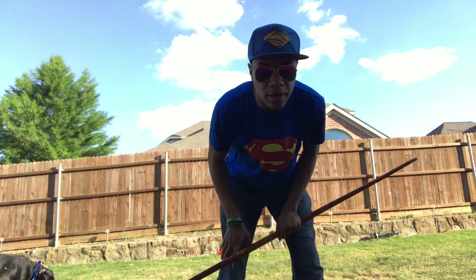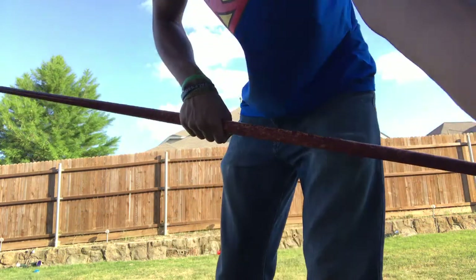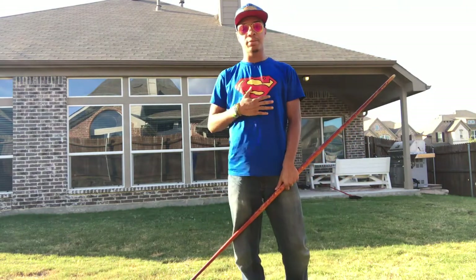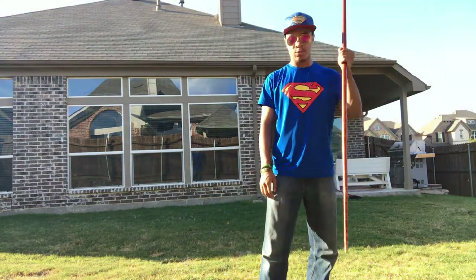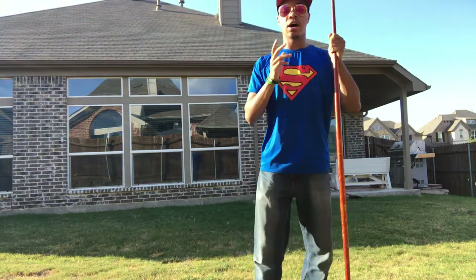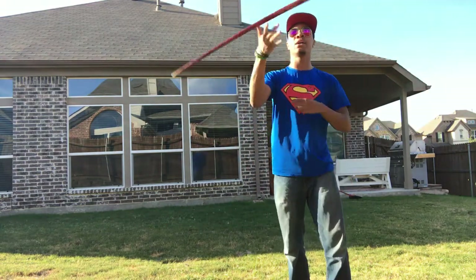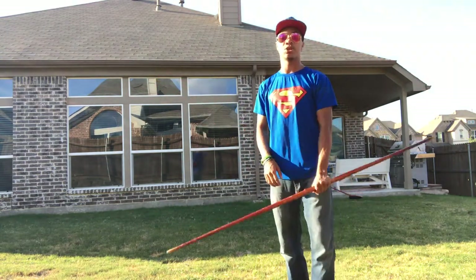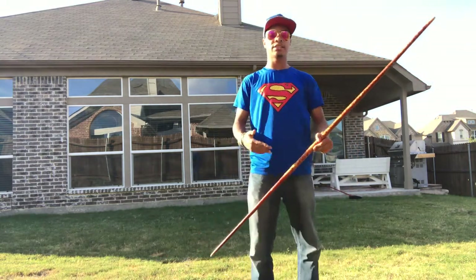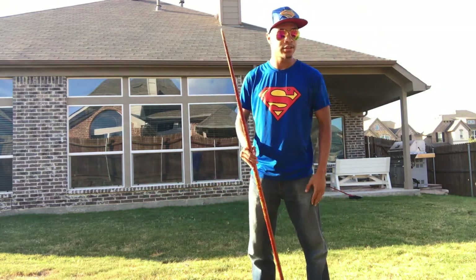Whoa, the light is not working — hang on. Hopefully you can see me a little bit better. I know the lighting is kind of weird, but that's what happens when it's too hot to film at noon in Texas. We're going to be going over the hand roll now. You guys have seen me do this quite a lot — I add it with a lot of different tricks, so this is the basis to build up on other more advanced combinations.